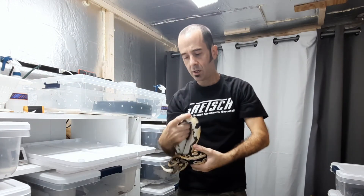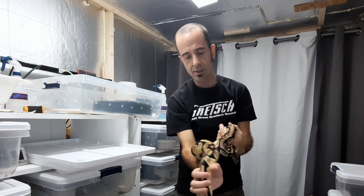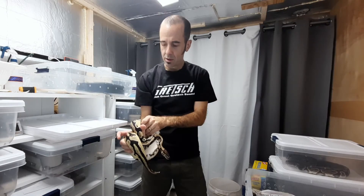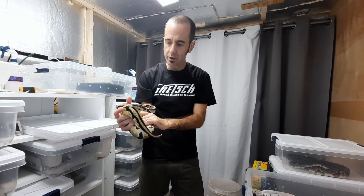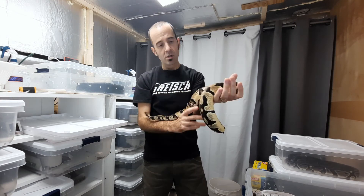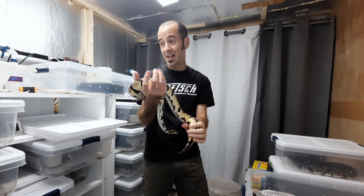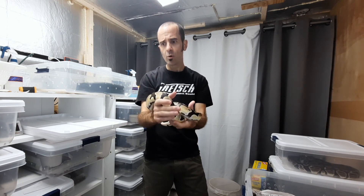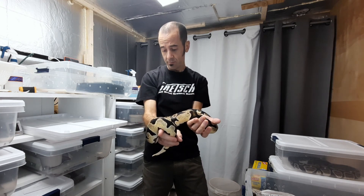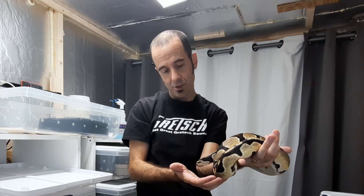So this is the father — he is an orange dream pied. Look how beautiful and vibrant this guy's colors are. He's a really great example of what the orange dream gene can do. He is the only one the mom was paired to, so he is the father. Hopefully we will see orange dream pides — we got seven eggs, and orange dream pied would be one in eight, so I might miss it. Pied would be one in four, so maybe we get two. Those are the odds. 50% of them will be het albino as well. Just a waiting game now.